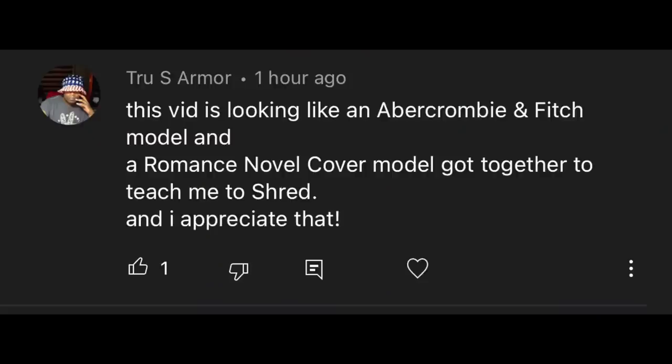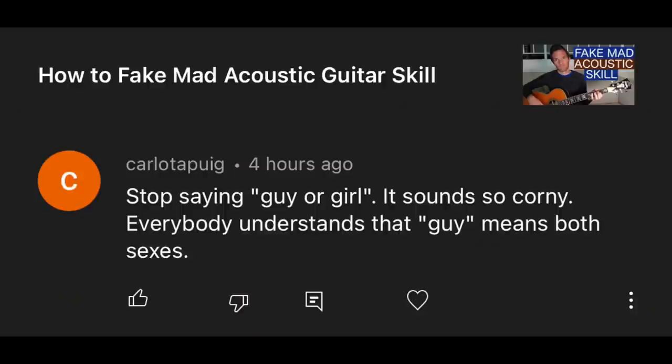This video is looking like an Abercrombie and Fitch model and a romance novel cover model got together to teach me how to shred, and I appreciate that. This has been about Davidas' new clean-shaven look, which makes him look exactly like Fabio. Definitely go over to his channel and give him more Fabio comments, because I think he kind of understands it but also doesn't like it.